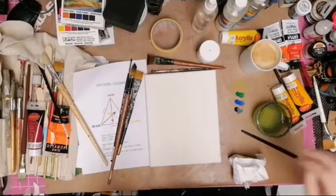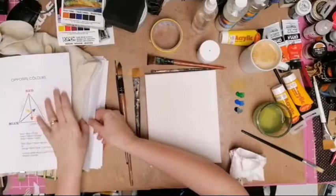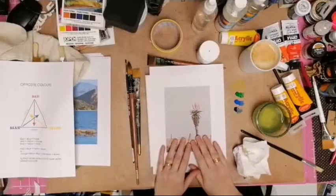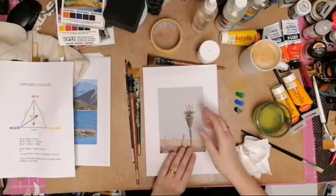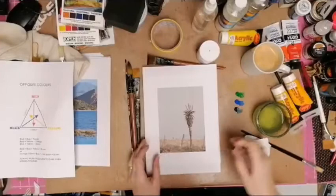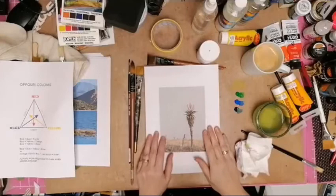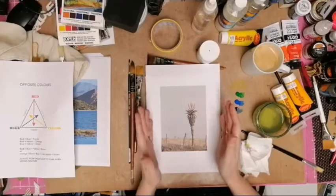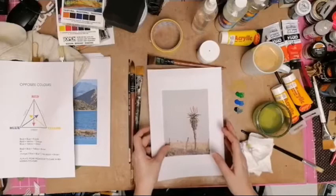I've decided I'm going to paint this aloe. There was an interesting conversation with someone from New York who had never seen an aloe - to us in Africa these are very normal. This is a tree aloe from the Eastern Cape and the flowers on top we call candelabras. The day I took this photograph was a miserable gray day, but as I said yesterday, just because your photo has gray sky doesn't mean you have to paint gray sky.